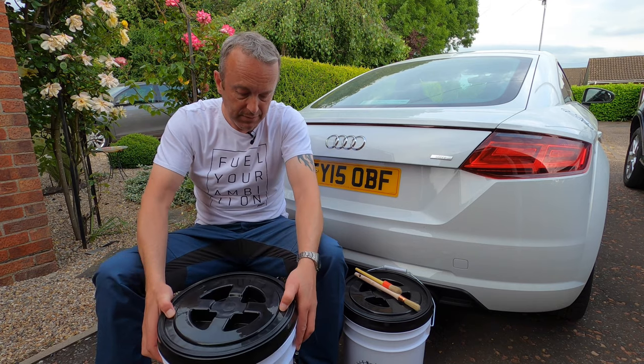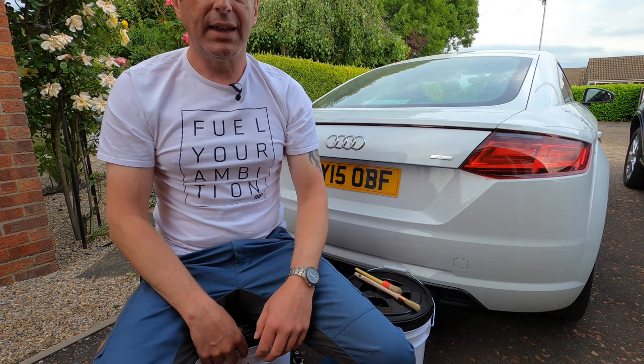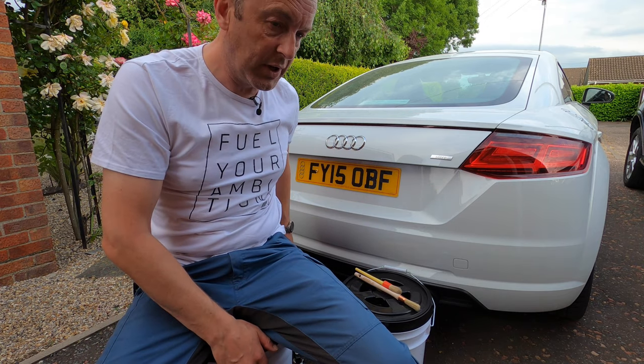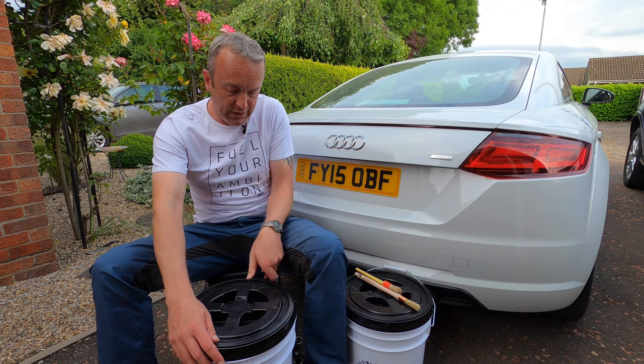I'll just quickly show you in terms of the seat. It's a nice seating position — I'm six foot one and that is really, really nice. If you're at a show, job done. If you go with your partner or someone else, get two.